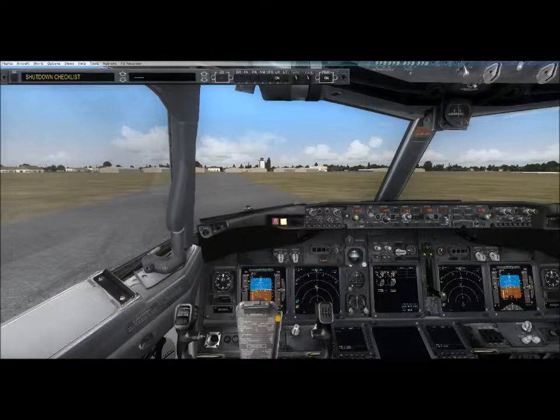Taxi light off. Cabin crew, disarm slides. I'm ready for shutdown.